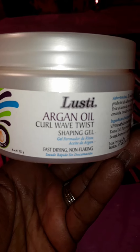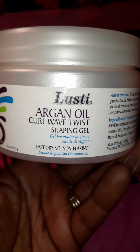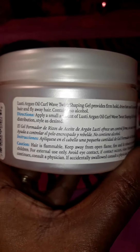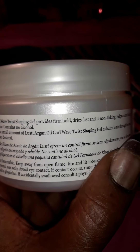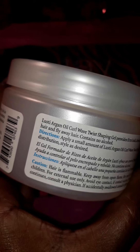It's an argan oil curl wave twist shaping gel. It says fast drying and non-flaking. The instructions say to apply a small amount of Lusty argan oil curl wave gel to hair and comb through for even distribution. It provides firm hold, dries fast, is non-flaking, and helps control frizzy hair and flyaways.